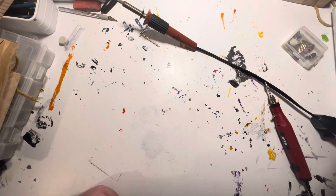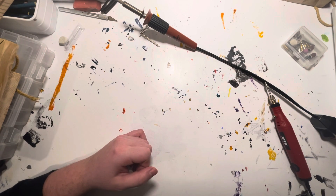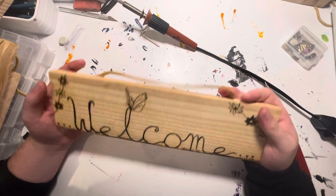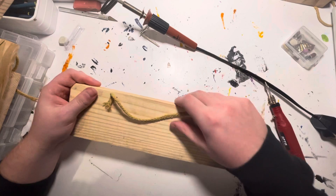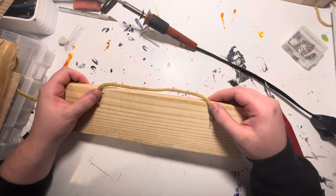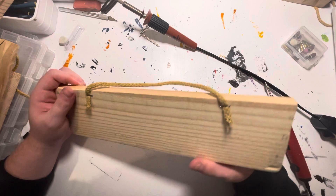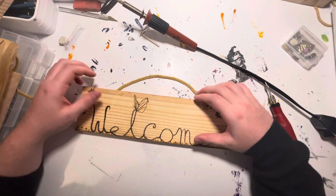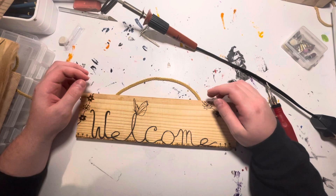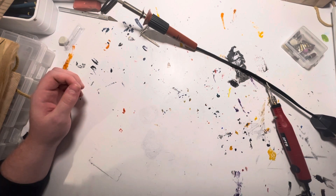What I mainly go for on my Etsy is things that can really be used as home decor — like this welcome sign that you can just hang on your door. I use rope and a heavy-duty stapler to staple it in the back so it stays. Pretty simple, but I think they're cool. If you're interested, you can go to my Etsy — it's called Aaron's Treasure Art.